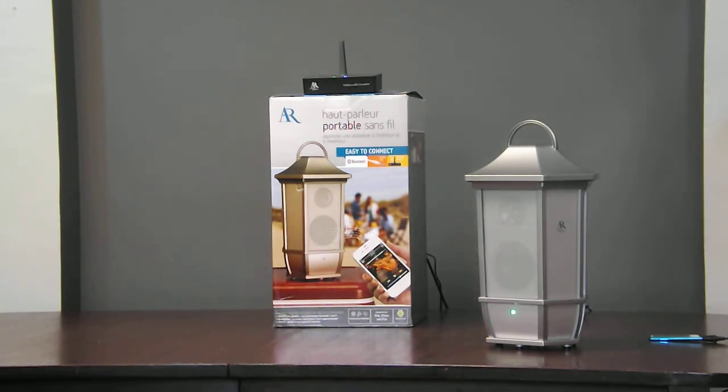If you purchase two, you have the ability to set one on the left channel, the other on the right channel, and now you can enjoy incredible true stereo separation that even an audiophile would envy.